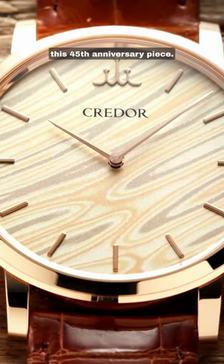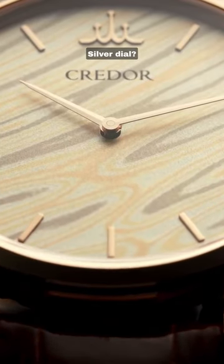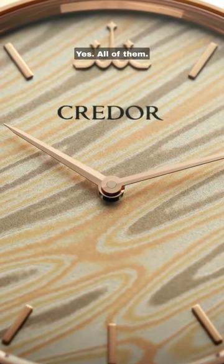Kredor is pulling no punches for this 45th anniversary piece. Silver dial? Try gold instead. Which kind of gold? Yes, all of them.